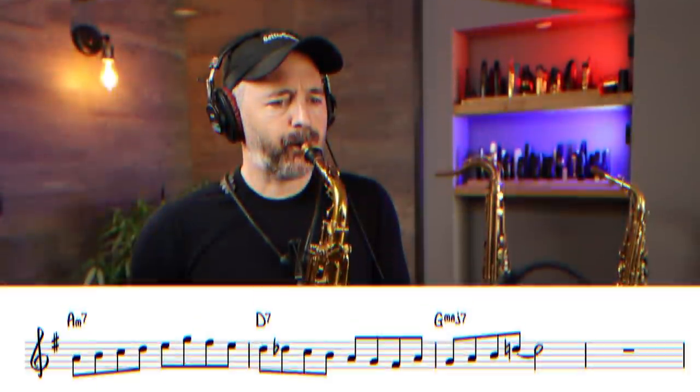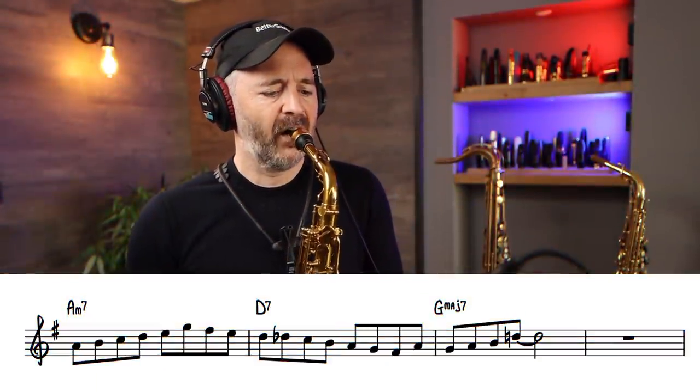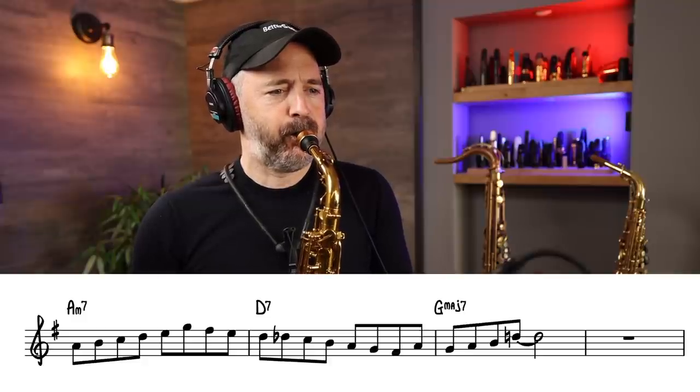First, let's listen to the lick in its entirety. I'm playing this on an alto saxophone in concert B-flat, putting me in my key of G. I'm going to talk about everything in the key of G. And now one more time, a bit slower.